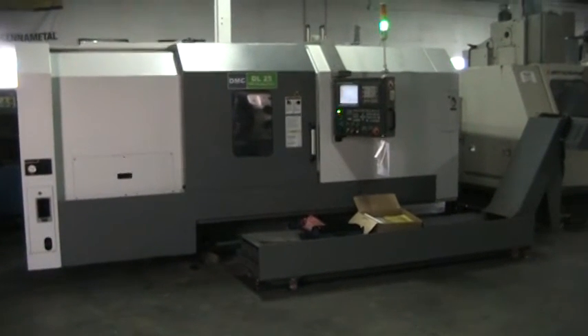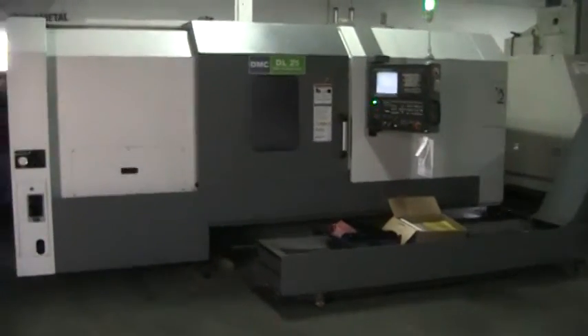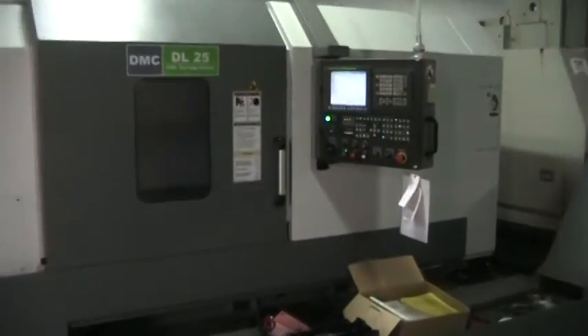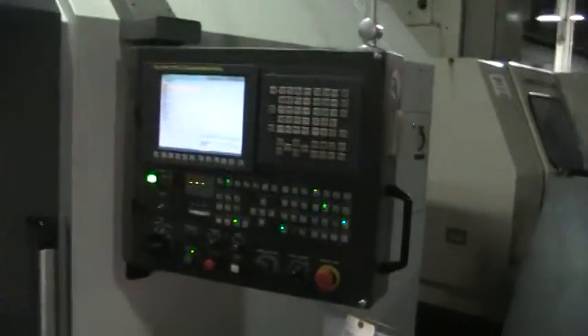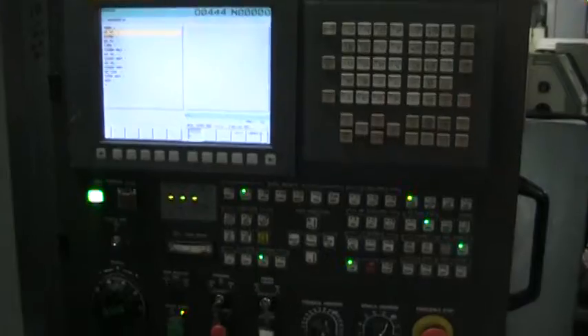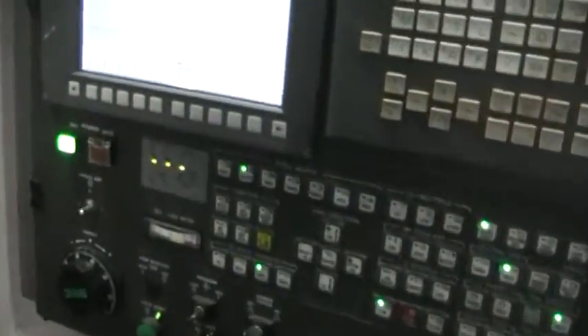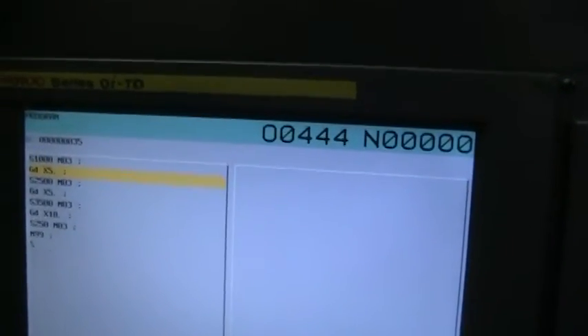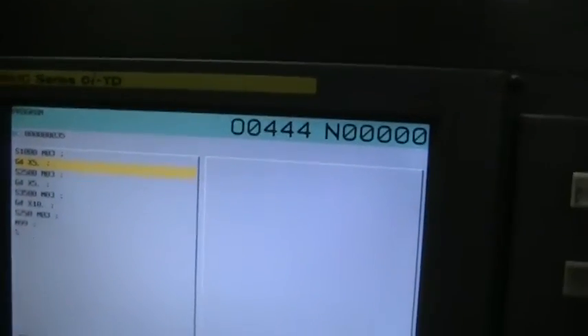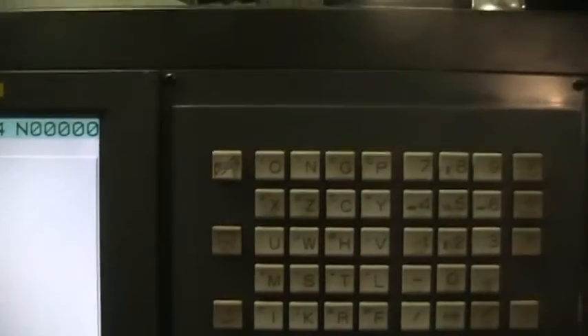Inspection of the DMC DL25 CNC turning center with the FANUC OiTD CNC control. This machine is new in 2013 and is in like-new condition. We are going to run this machine at up to 3500 RPM at 50% override.